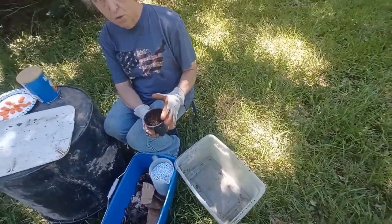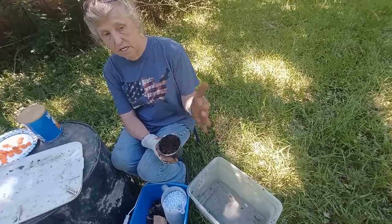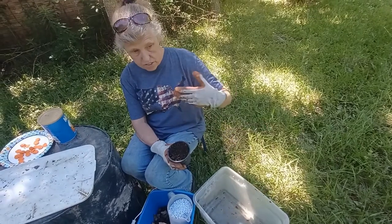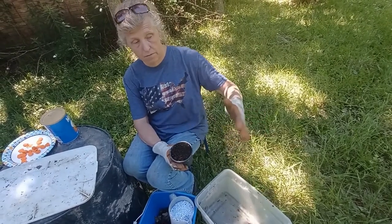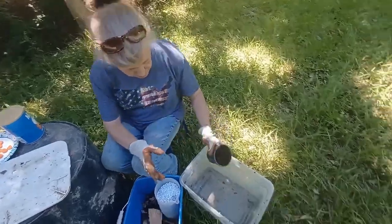In the bottom we start mixing. She uses rabbit manure because red wigglers love it. If you have rabbits and go under their cages and start scooping the manure, you'll find red wigglers already in there. We put that in first.